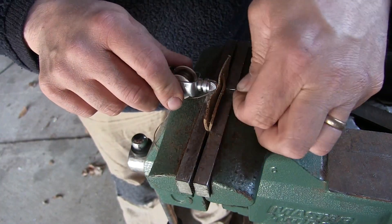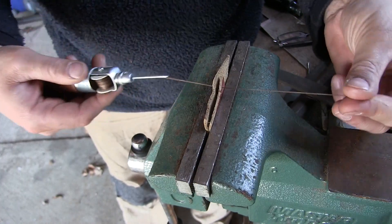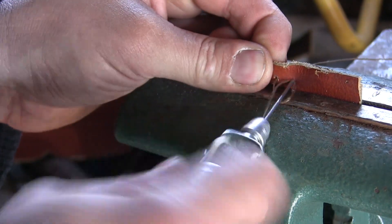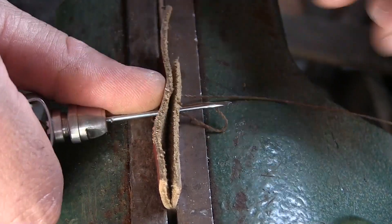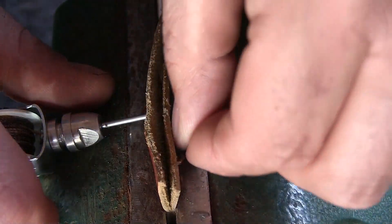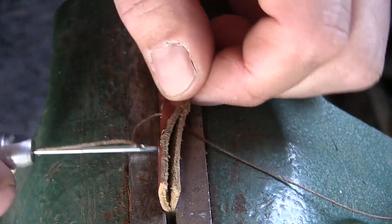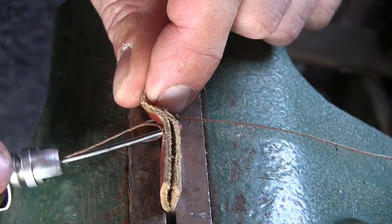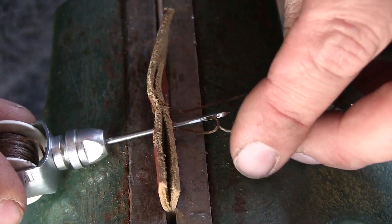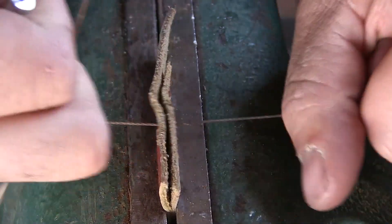You force the awl through and then you pull the tail through. So you've got the awl and the tail. You pick the next place you want your next stitch to go and force the awl through again. On the other side, when you pull that awl back, you leave a little loop. The tail that you started with, you put that tail through the loop and you pull the stitcher back and give it a tug.